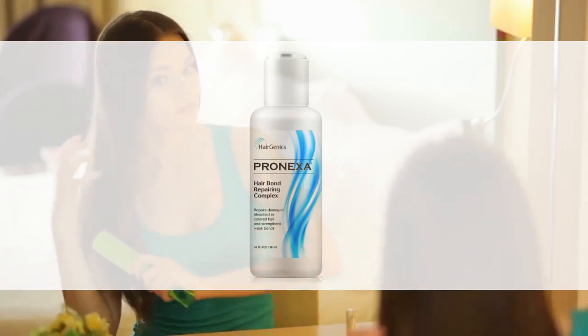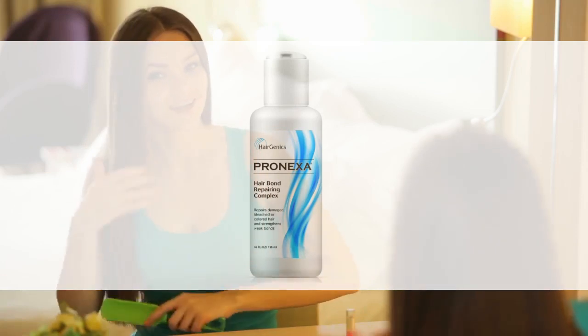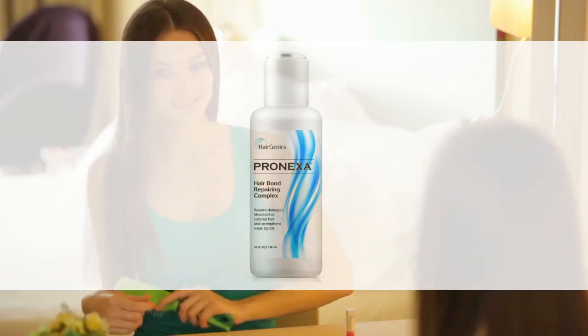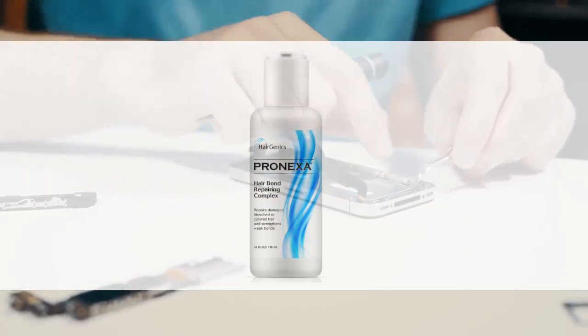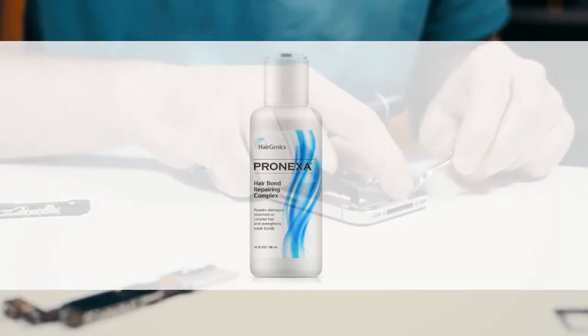Hairgenix Pronexa Hair Bonder Bond uses a patented combination of ingredients to relink the broken disulfide bonds caused by chemical or thermal damage. Works on every hair type, repairing bonds from within and strengthening hair bonds and repairing structural damage within your hair.